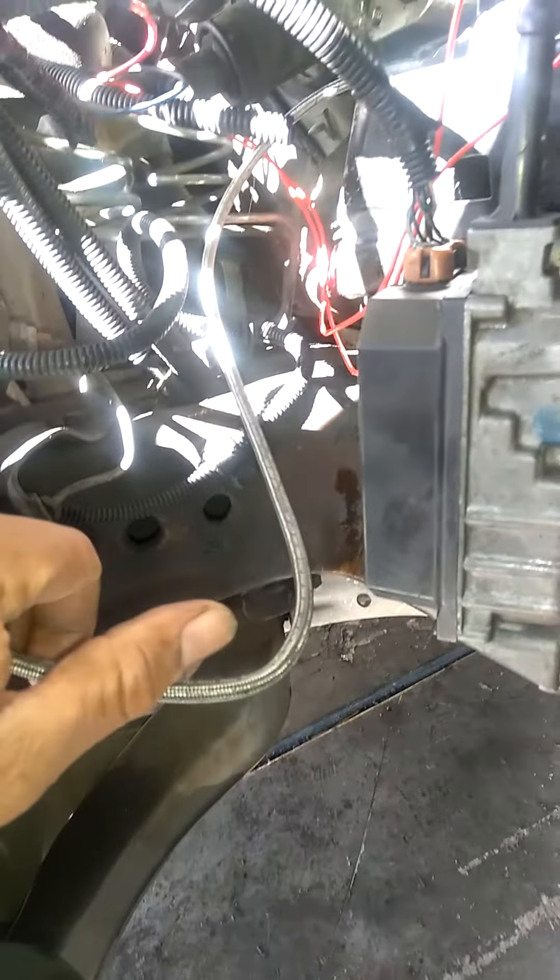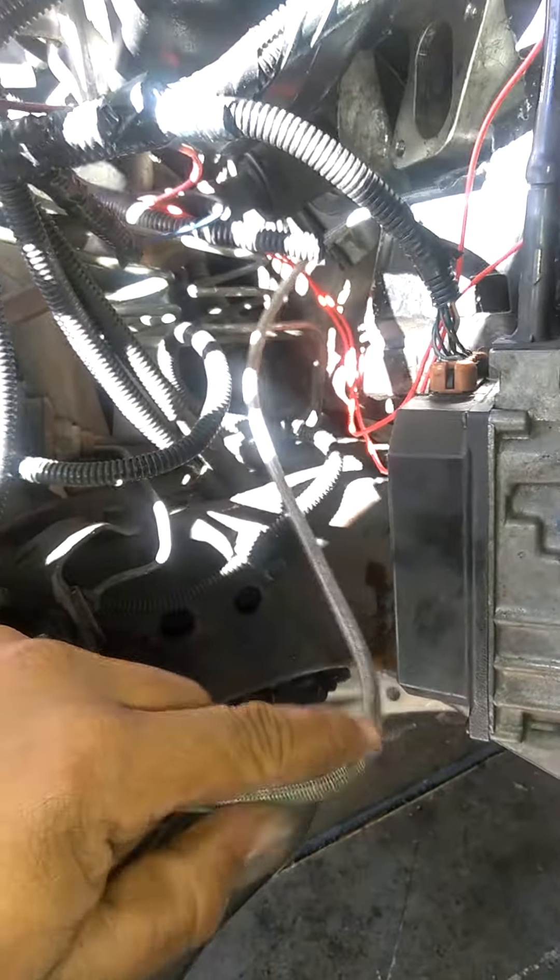It also has a hydraulic throwout bearing like the LSs. No external master cylinder. It's pretty dope.